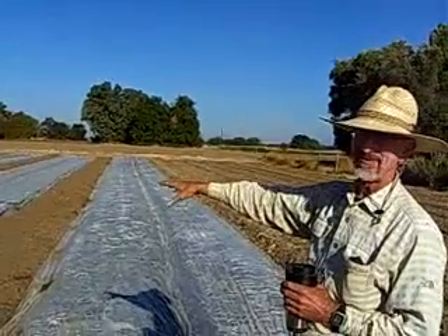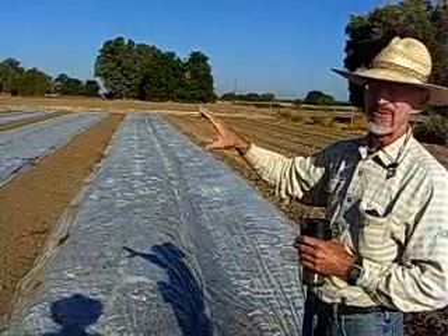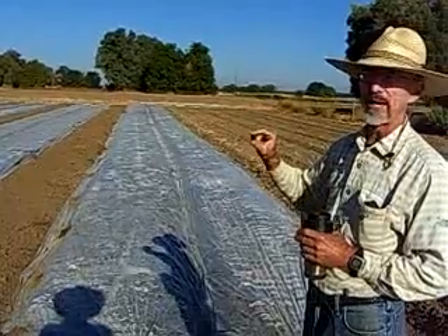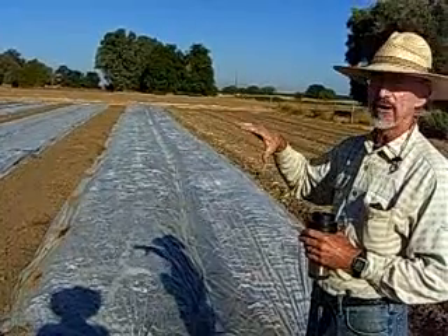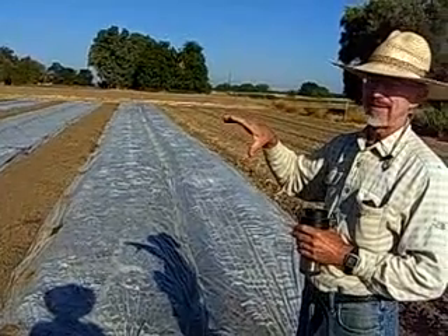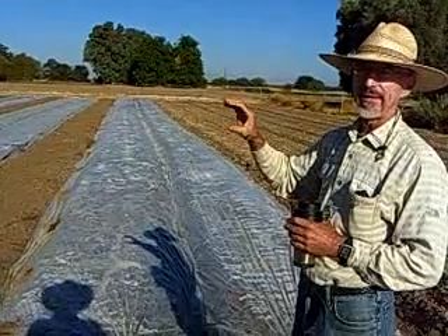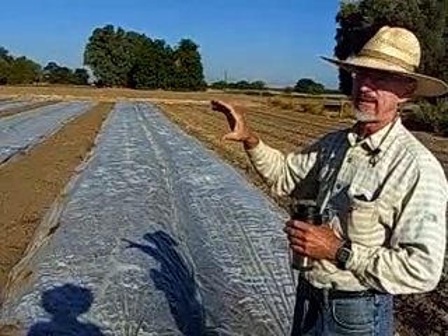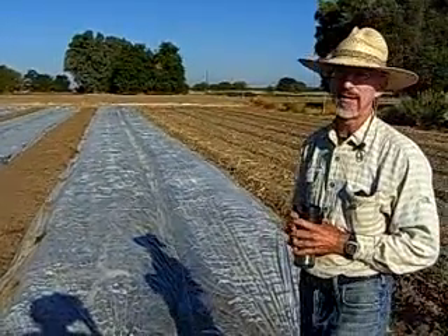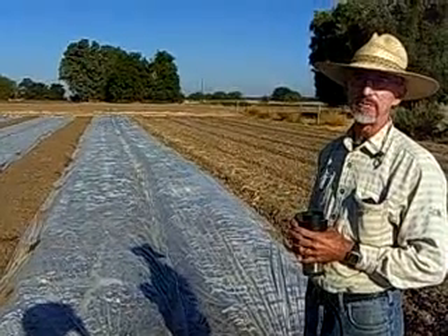We direct seed them and then we can irrigate them to our heart's content because there are no weed seeds that are going to germinate and come up and compete with our plants. So we end up with very clean stands of carrots and spinach and beets, etc., without any weeding, either with the tractor or by hand. It just saves a huge amount of work and it makes growing those crops much easier than it would be otherwise.